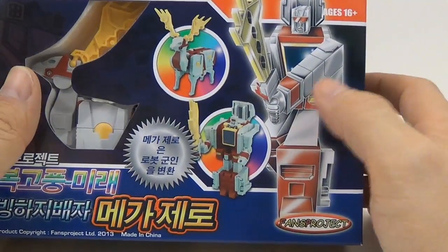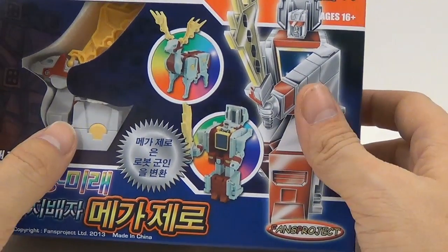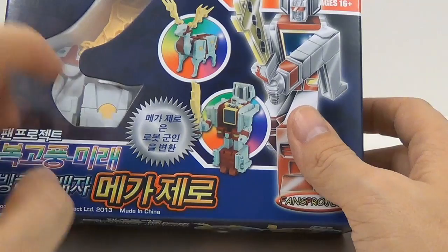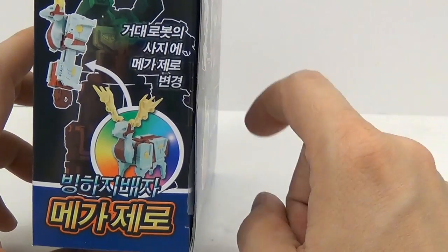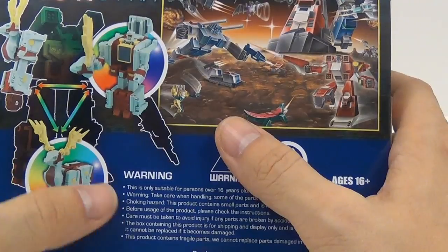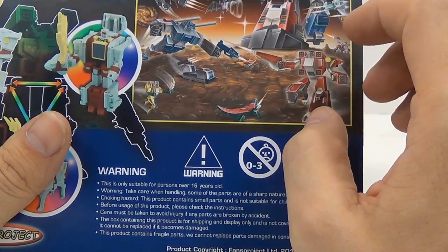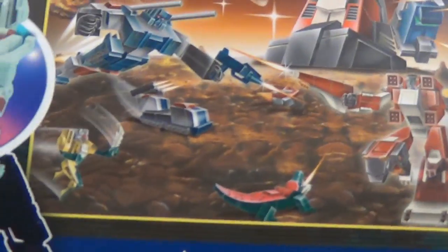Looking at the packaging, on the front you can see that G1-stylized wonky art, with the figure in a window inside the packaging. I only assume it says Fans Projects, Retro Future, Glacial Lords, Mega Zero — I have no idea what it actually says. On the side, the packaging shows Beast Mode, then where it connects to the arm, and a triangle showing all three modes with crazy G1-style art like a lot of their other releases.